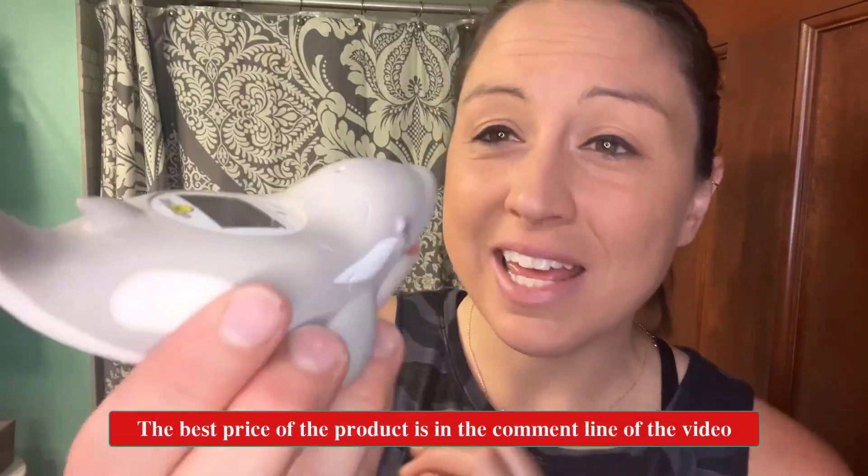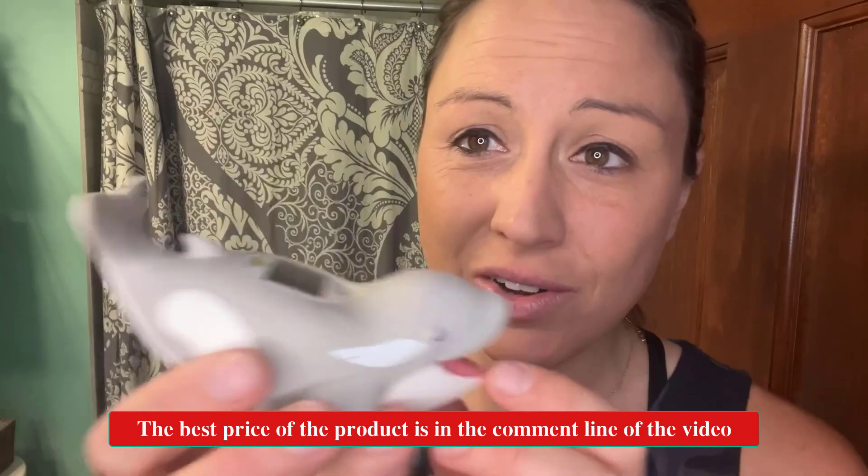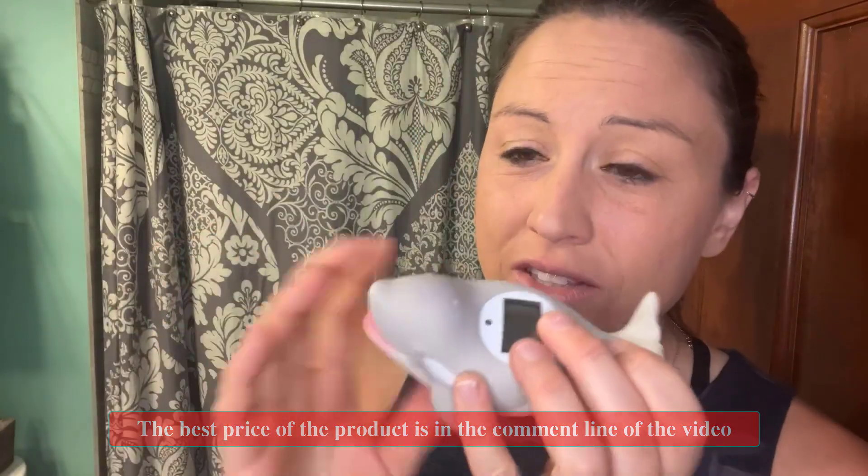If you are looking for an adorable baby bathtub thermometer, this one is definitely going to be one that you and your kid are going to enjoy. It comes in this cute dolphin shape, and there are a couple of other characters you can pick out, but I really like this whale-dolphin one. It is set up with a good LED screen right here on the top, so you're able to see it when it is floating around the bathtub.